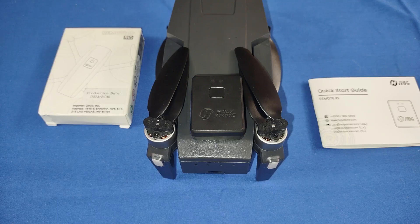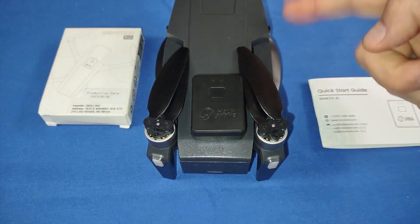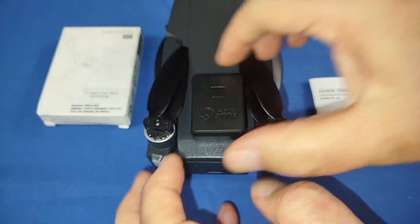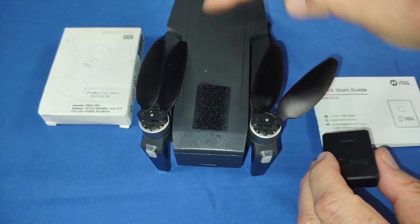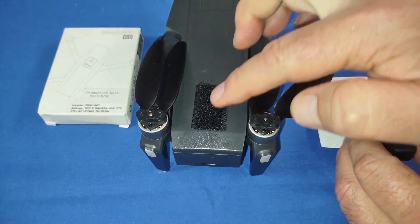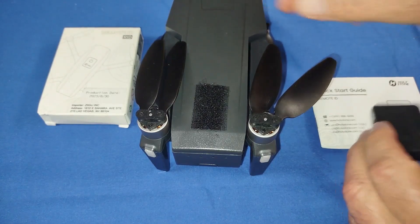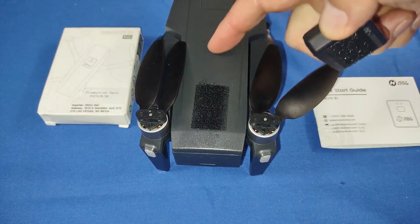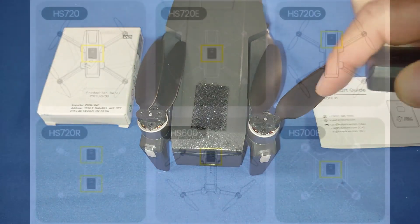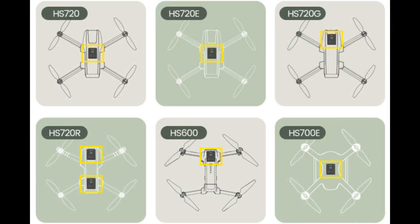Recently I was going to review this remote ID module with the HS600, but Holystone just recently sent me the HS720R, which I'll be reviewing in the near future, and we'll demonstrate the remote ID with that drone when we go fly. But let's remove it right now from the drone — it's just held on by Velcro, folks. By the way, there are specific locations where you need to install this module on those drones so that you avoid the drone's GPS antenna. You do not want to install this over the top of the GPS antenna. For the 720R, I believe the GPS antenna is right here. I'll include a little map that Holystone put out showing the proper places to install these modules to avoid blocking the GPS module of your drone, or else you'll have a hard time getting a GPS lock.